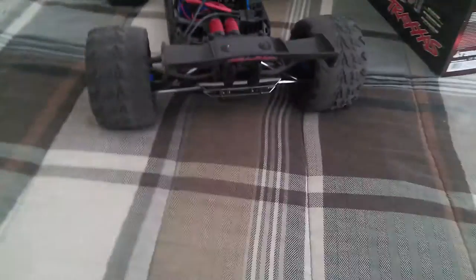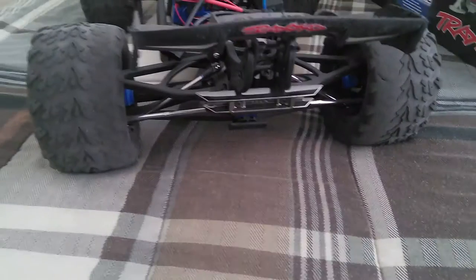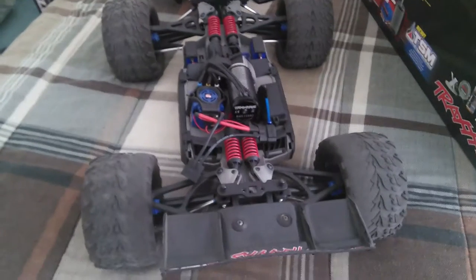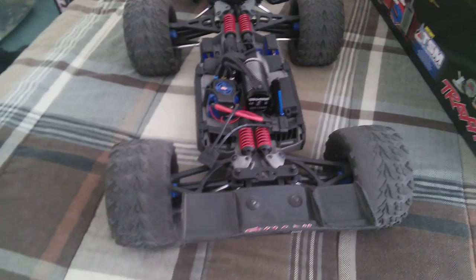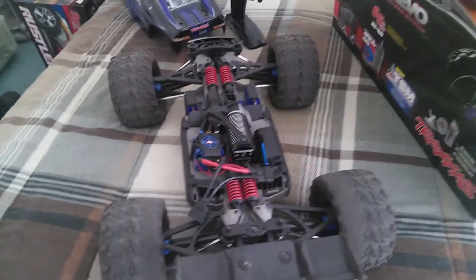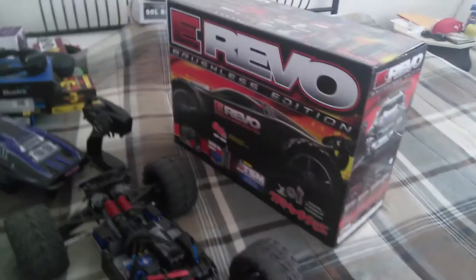From the back — TRX rear bumper and of course balding to the extreme. I noticed a lot of balding happens usually on the rear of every RC car before the front — it always happens to the rear first. I don't know exactly why, but I'm sure there's a good reason for it.